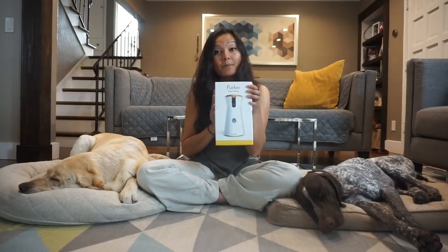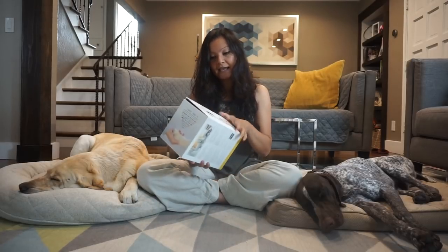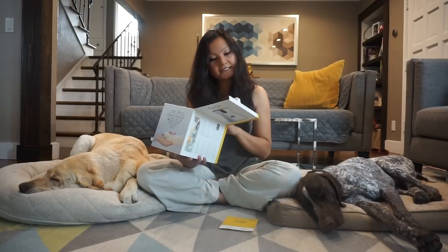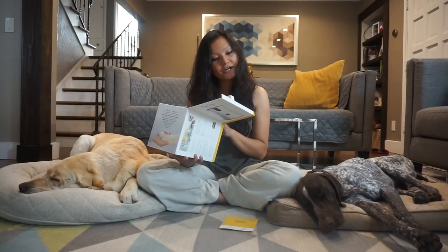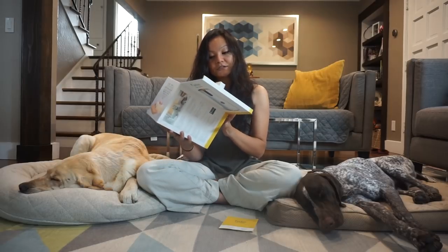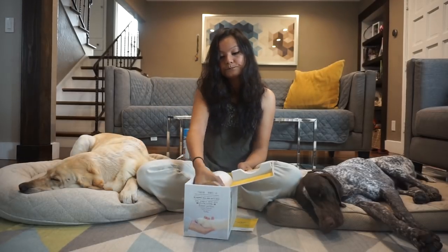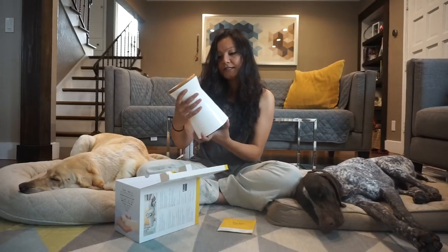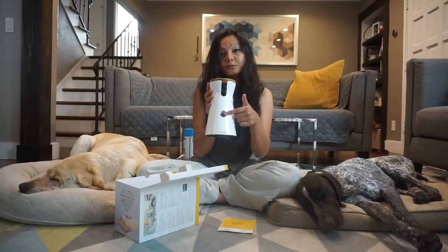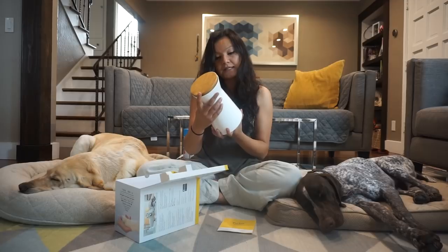So this is the box it comes in — it says 'Furbo Dog Camera.' When we open it, there are some instructions. It says 'Welcome to the pack, share your awesome dog videos and photos with Furbo the dog camera.' It comes in a box like this, pretty light. It's got a camera, voice control, the place where the treats come out, and where we put in the treats.